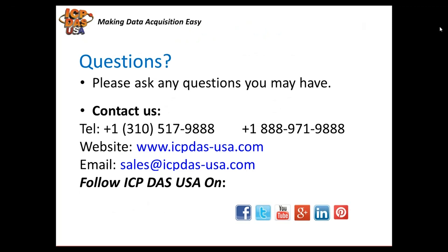If you have any questions, we'll answer them now. Our contact information is shown at the bottom in case you have questions after the meeting.